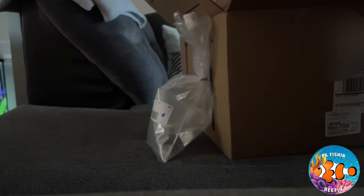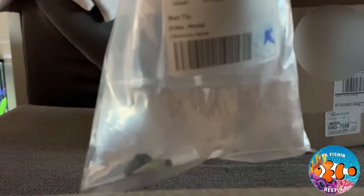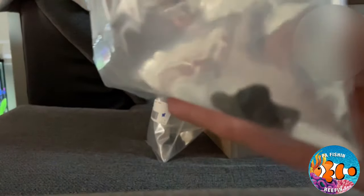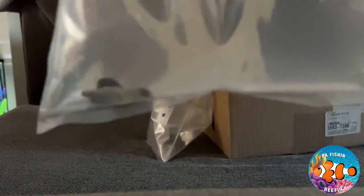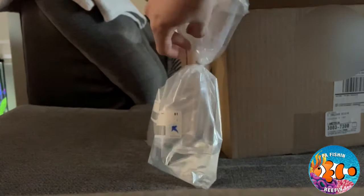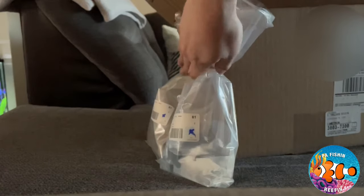We're going to save the fish for last. All right, who's next? I only ordered one of these guys, but there are two red tip hermit crabs in there - they gave me two! So now I have three total, which is awesome. I don't know if that's a mistake or not but thank you, Petco, I really appreciate that. So we got two red tip hermit crabs and a Mexican turbo snail.